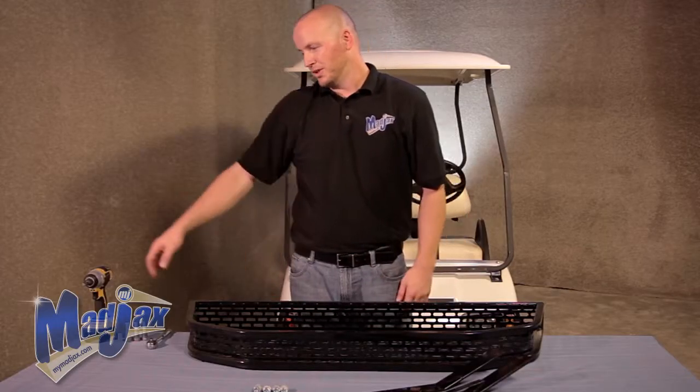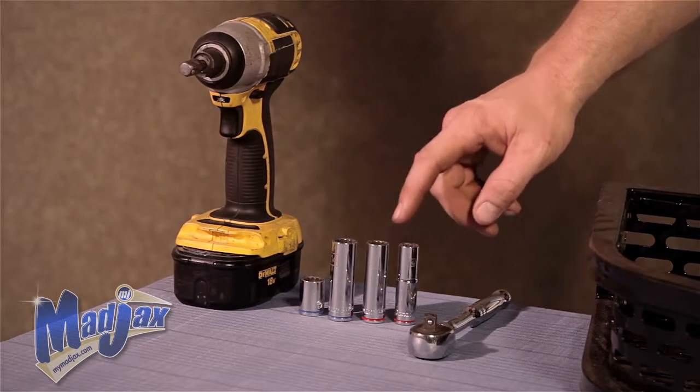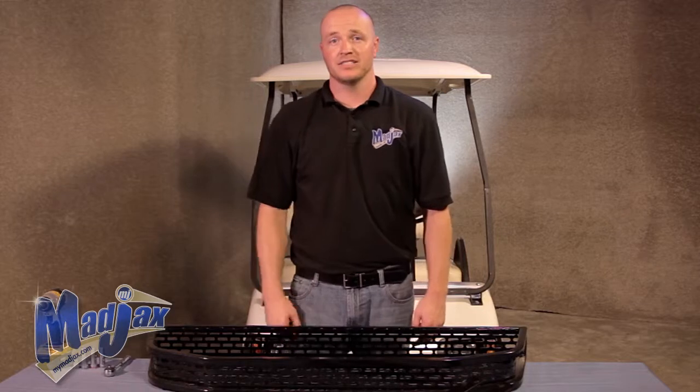To do this we're going to use a cordless drill, 14 millimeter sockets, a half inch and a 7/16 socket, as well as a ratchet. Now let's get started.